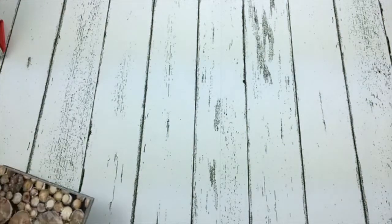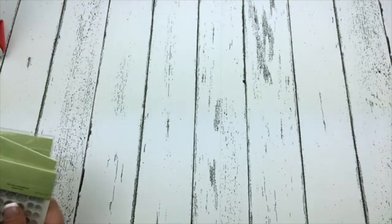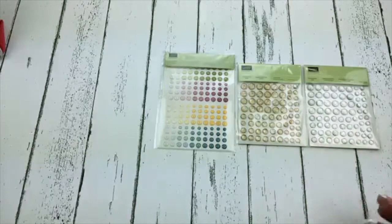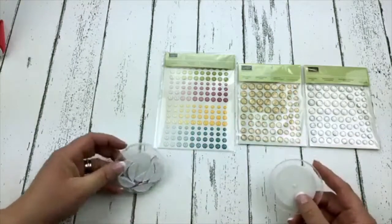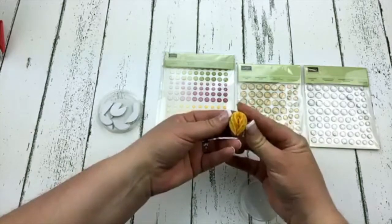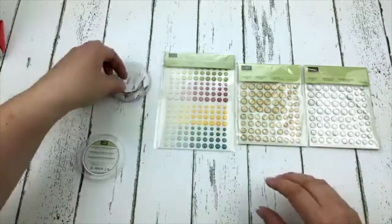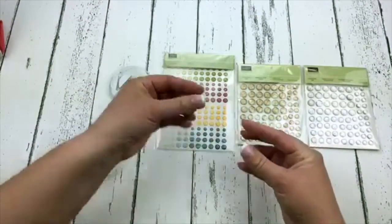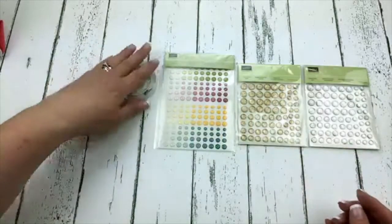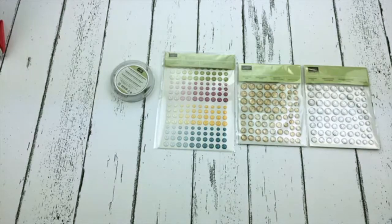I'm going to go to designer paper next and then I have a card kit to share. Here are some fun embellishments — we have the glittery enamel dots, the gold faceted gems, and the clear faceted gems. And then we also have these fun balloon honeycomb embellishments. How cute are those? They come in Daffodil Delight, Pool Party, and Real Red. I've already used a couple of these on some projects.